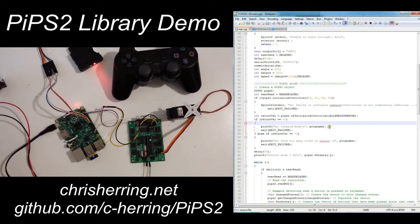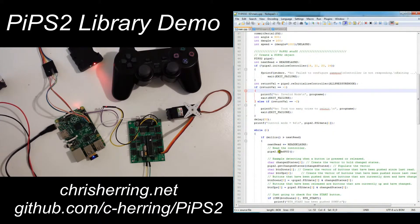After it's initialized, it's all ready to go. We can use the read_ps2 function to read the current state of the controller, and when we do, the public array ps2_data will be populated with the current controller state.